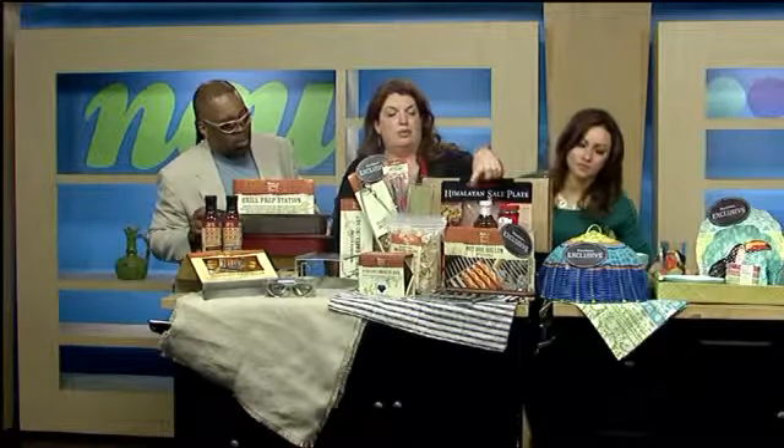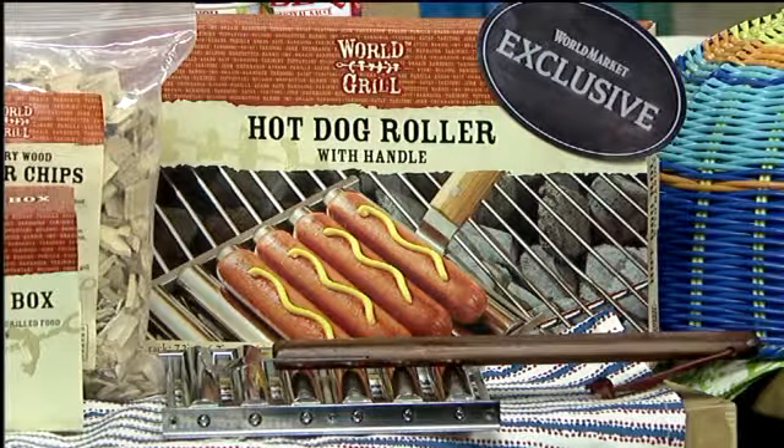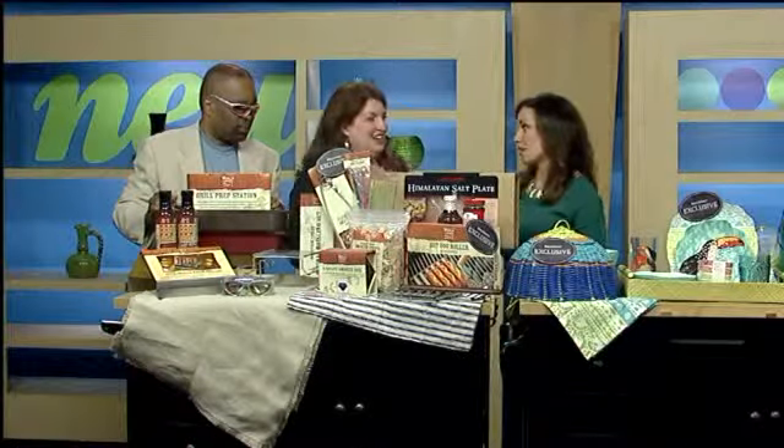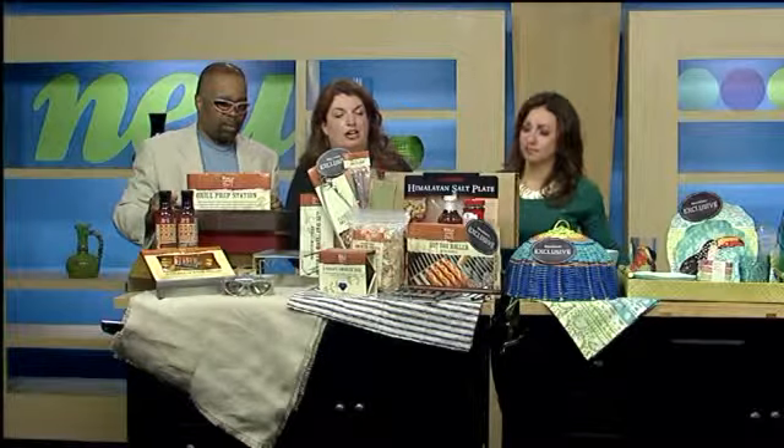Another favorite is the hot dog griller, which is right here. Some people like a burnt hot dog — that's the way to cook it. Well, if you'd like it just crispy — I like it burned too. A lot of people don't like it like that, but you can cook up to five hot dogs on that griller and you just roll the hot dogs on it.